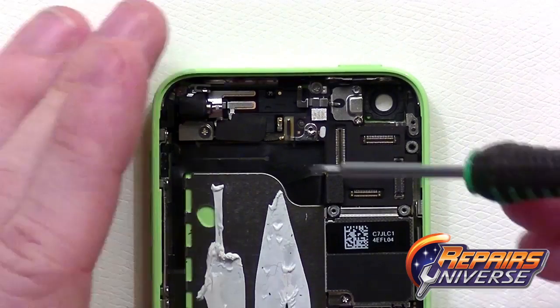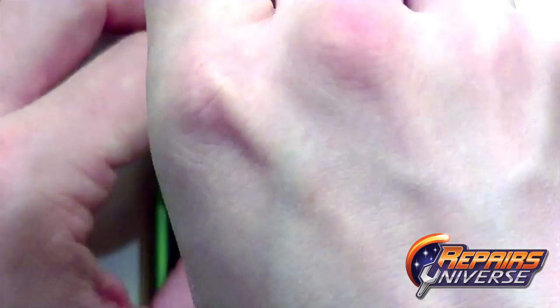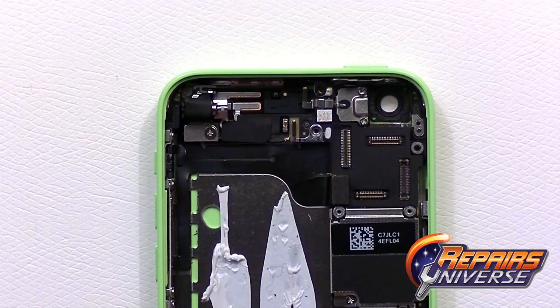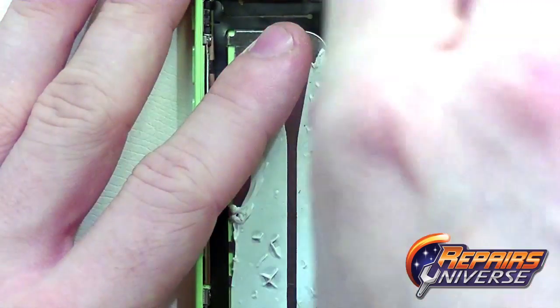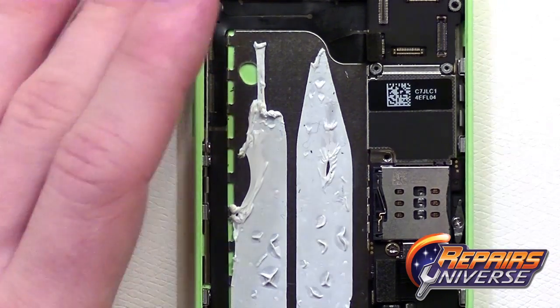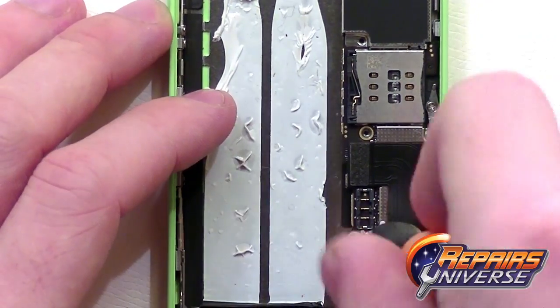Moving on to the motherboard itself, we're going to have a few screws to remove, including a top small Phillips screw. From here we're going to use a small flat head screwdriver to remove these screws — they do require a little bit of pressure to ensure you don't strip them. From here we're going to release the power button and volume button flex cable and continue working our way down, removing the rest of the screws including a few more small Phillips screws and a few more flat head screws.